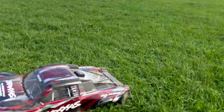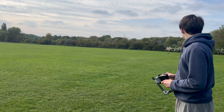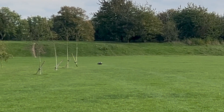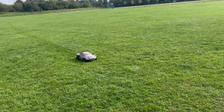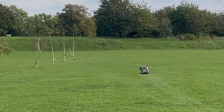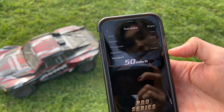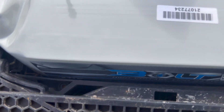Now for a more fun test — a speed run. We're going to start off with the China Hobbyline pack, and when we put the high voltage pack in, hopefully we get a few more miles per hour. The CNHL pack clocked in at 50mph on grass, which is quick.